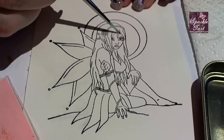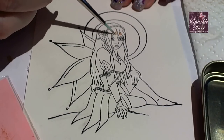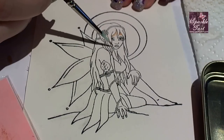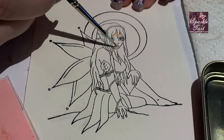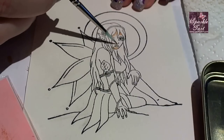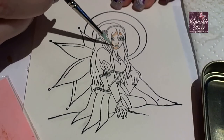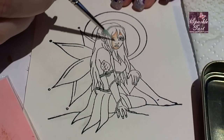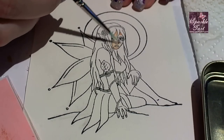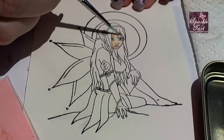Then without adding any more water or any more ink, after colouring the darkest areas you use the ink that's left on the brush to colour the rest of the area. On her face you'll notice I'm doing all of the darkest areas first and then I'm just using small strokes and little circles to colour the rest of the face. Without adding any more ink or taking any off you'll notice it gives a beautiful blend.